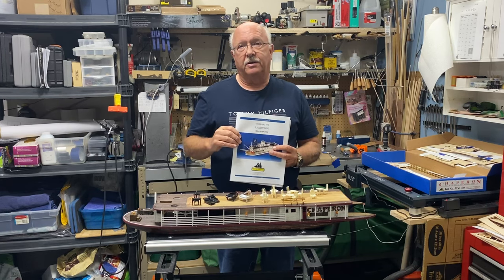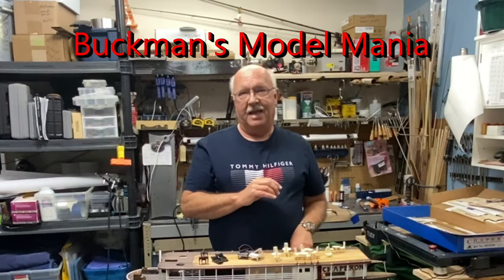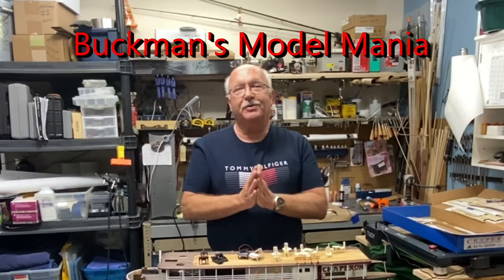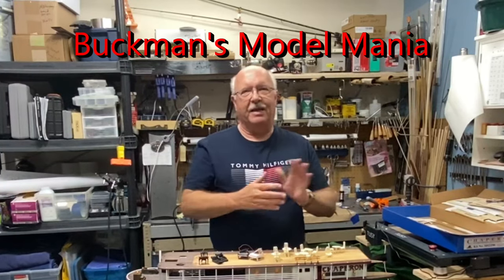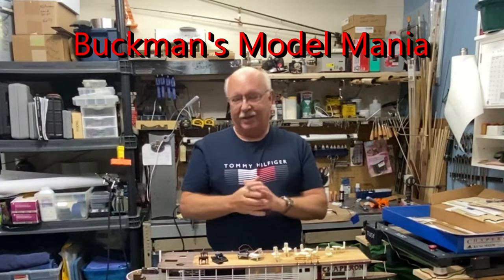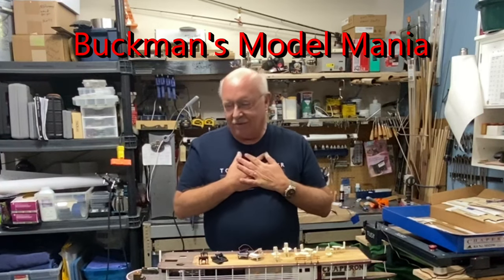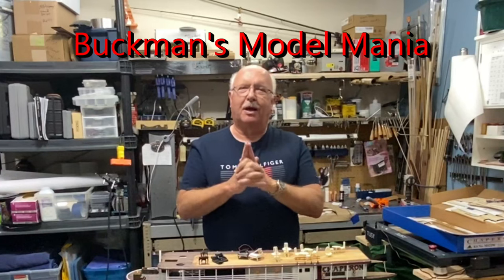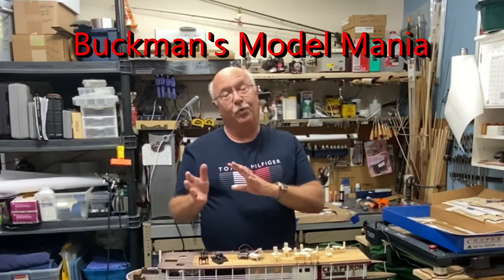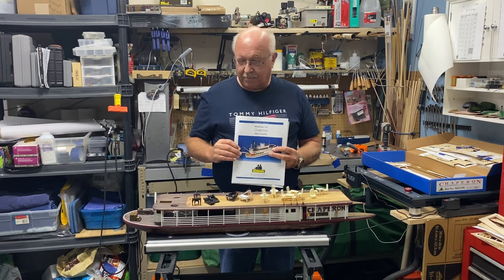It does require that you be precise in measurements and cutting, and I think that's an asset — those skills will be a big help when you move forward. I also want to give a shoutout to Buckman's Model Mania on YouTube. He's building the same ship, started it 10 years ago, got a little frustrated, put it away, and recently brought it back out. He's doing some amazing work — incredibly detailed, and the perfection he's put into his model is far better than mine. I want to thank him because his videos helped me avoid some errors.